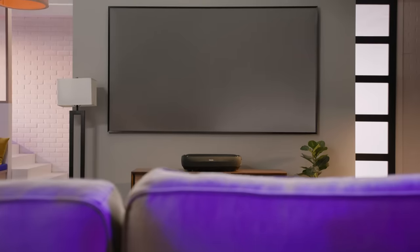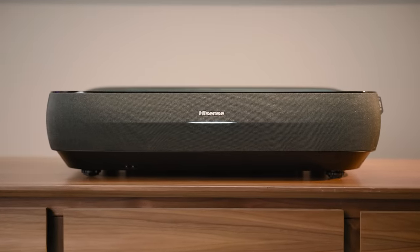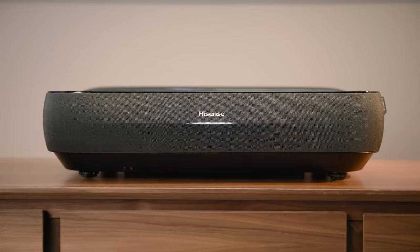Hisense wants you to have the best possible performance with your new UST projector, so they've bundled a professional screen with your purchase. You can choose between a 100 or 120-inch ambient light rejecting, or ALR, screen to go with your L9 Series. That way, you'll experience all the performance the L9 Series has to offer right out of the box. The L9 Series requires minimal placement distance — just over 11 inches for a 100-inch, and under 15 inches for a 120-inch screen.